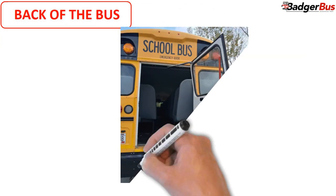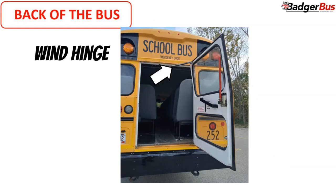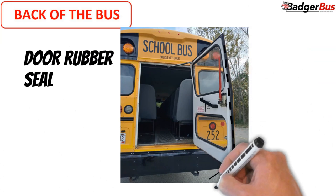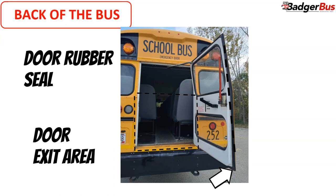At this moment, open the emergency door and continue. Wind hinge: securely mounted and working properly. Door sealed: not ripped or torn. Door exit: no sharp objects on the floor of the exit area.